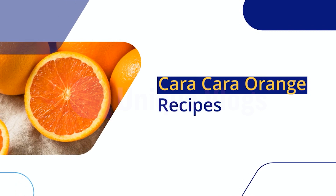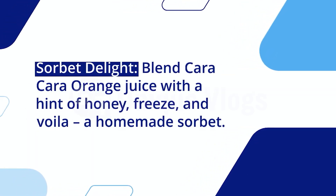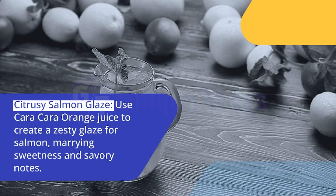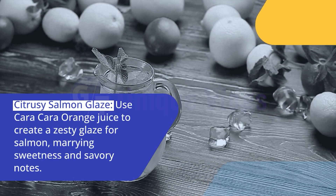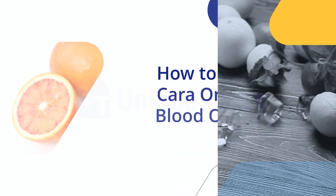Cara Cara Orange Recipes. Sorbet Delight: Blend Cara Cara Orange juice with a hint of honey, freeze, and voila — a homemade sorbet. Citrusy Salmon Glaze: Use Cara Cara Orange juice to create a zesty glaze for salmon, marrying sweetness and savory notes.